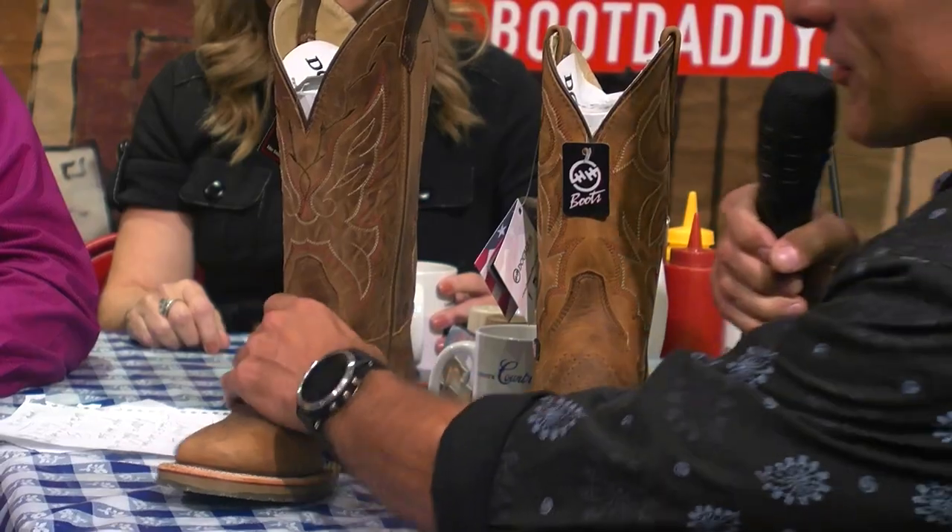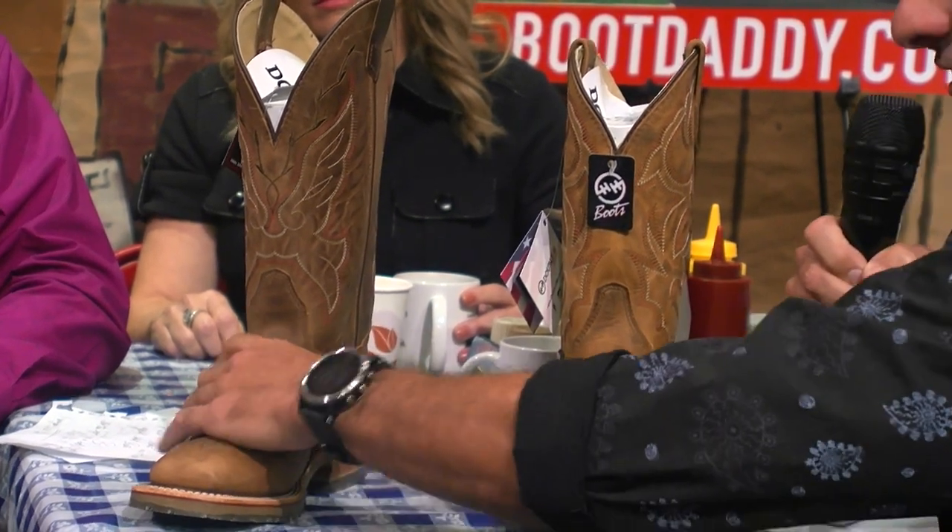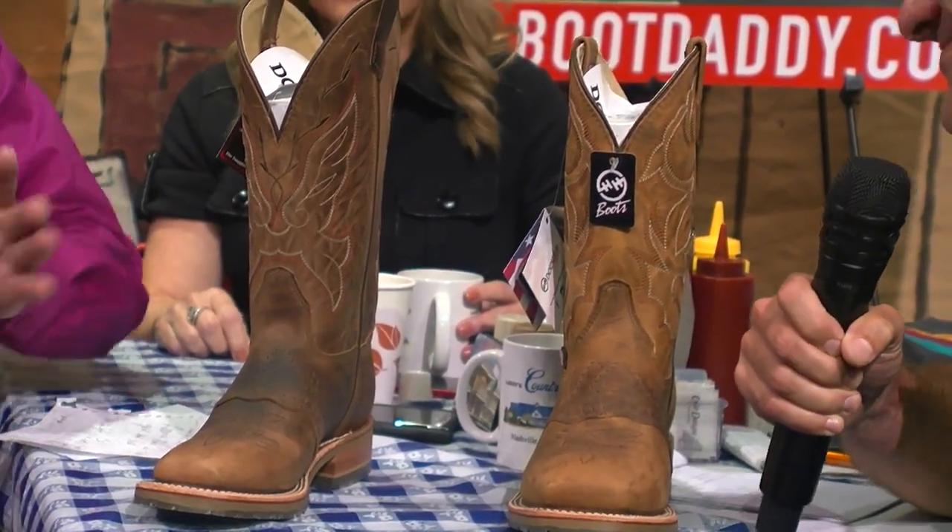But first, before you get there, we want to talk about another American-made product. Because we get more and more Larry's Country Diner fans coming in wanting an American-made product. So that's what we brought again from Double H from Pennsylvania. We brought a his and hers. We brought the... How can you tell the difference? Well, this one — the difference is there's a stitch pattern that's different. This one's a little bit taller boot than the men's. And it's just a little bit smaller, too.